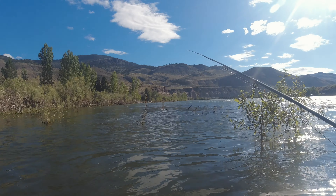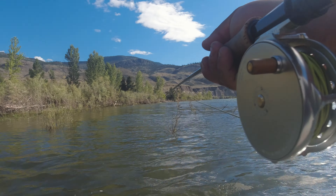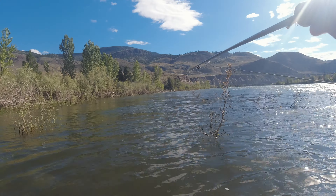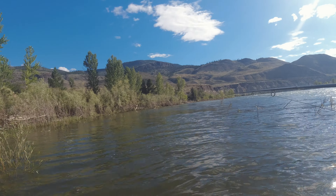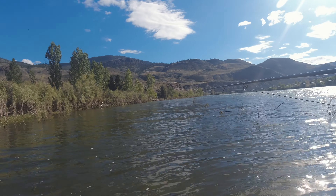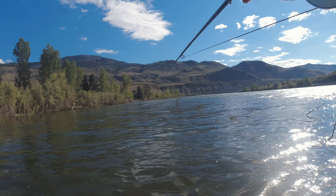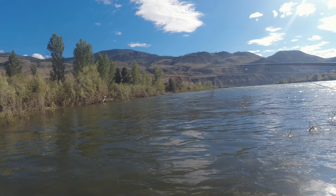Okay, so we've seen some fish working up in here. We're just going to slowly make our way up and see what's going on. There's some little maize coming off. There's actually a couple little caddis. So we're going to start with an upstream presentation. There's a fish working right there.